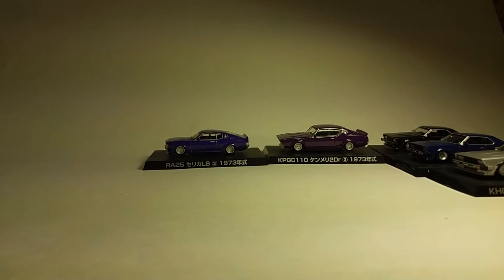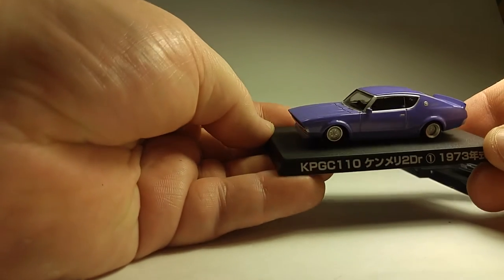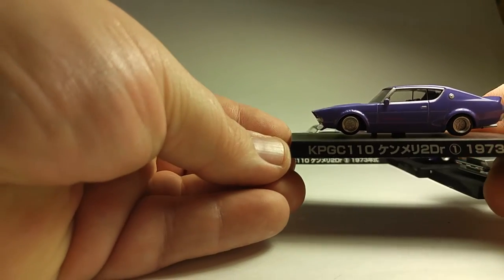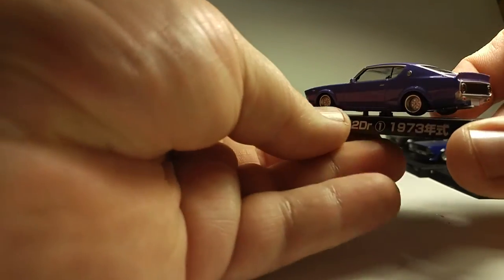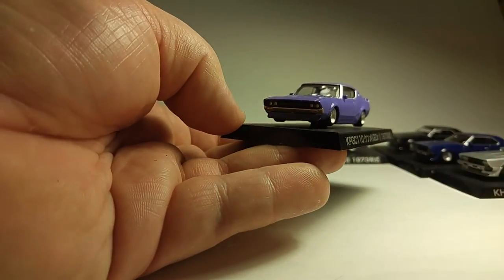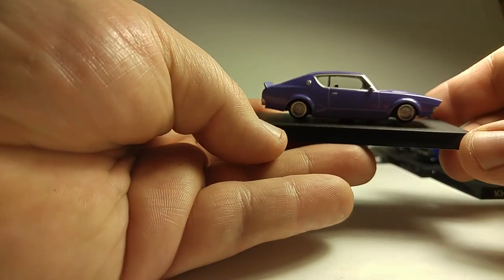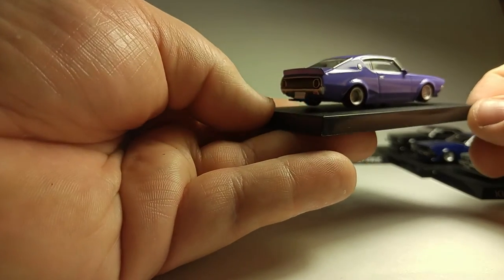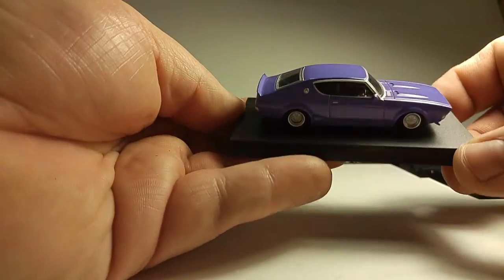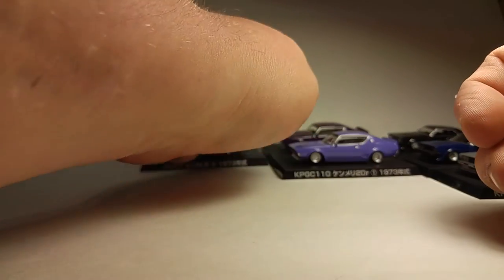Next we got another Kenmerry. It's kind of like a pastel purple I guess, or kind of like an Easter egg color. It's kind of synonymous with the style of tuning — I would call it a cross between Yankee style and Bozo style. Shakotan, which is basically like low down. But it's pretty, and I like that one better.